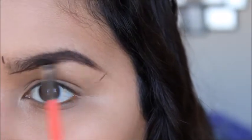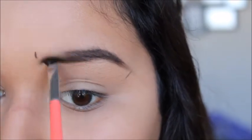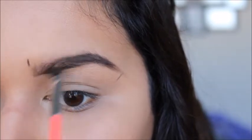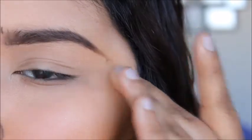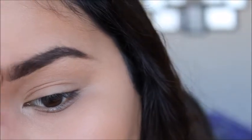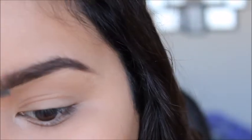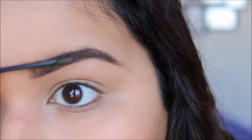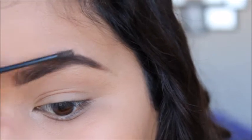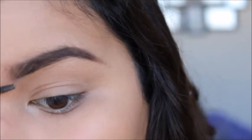So now your eyebrow is filled in a little bit more. Whatever product is left on my brush, I'm going to go into the front of my eyebrow and kind of brush it through lightly. Now that I have the shape I want, I'm going to go ahead and wipe off these brow mapping marks. Then I'm going in again with Gimme Brow, swiping it through to fill in any spots I may have missed and to blend out those lines I made when I outlined my brows.